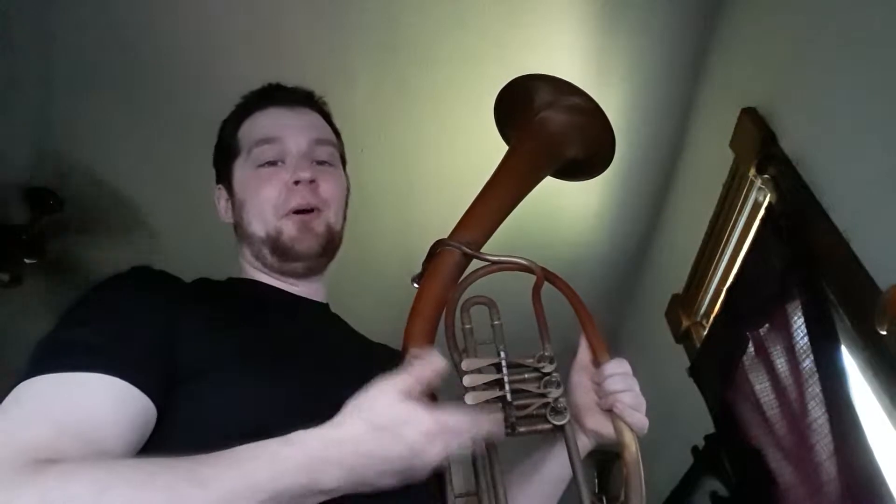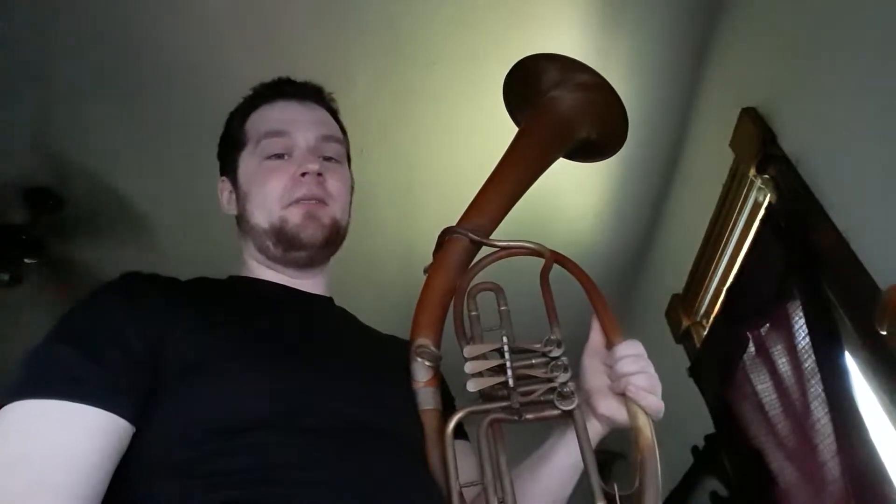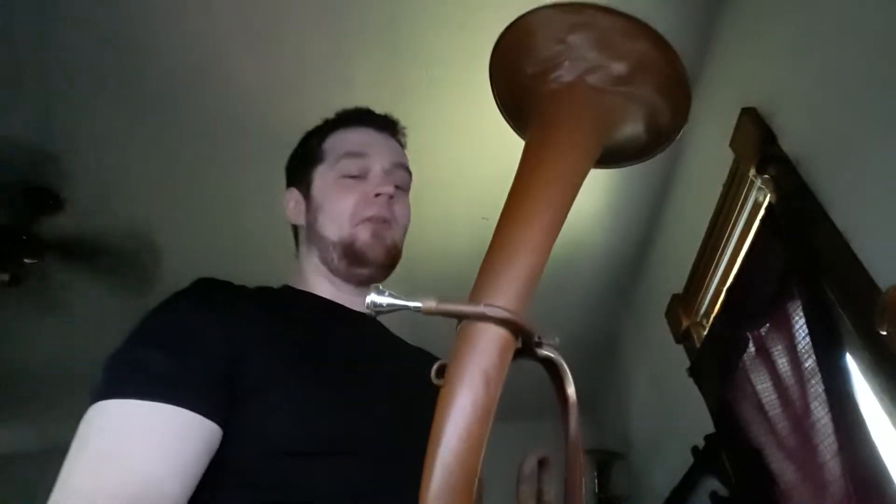Here it is. This is the ultimate alto instrument I've been telling you about. I know you're thinking, explain yourself — that is nonsense. No, it really is an alto instrument, at least in my opinion. So before I start rambling and explaining myself, let's just have a listen.